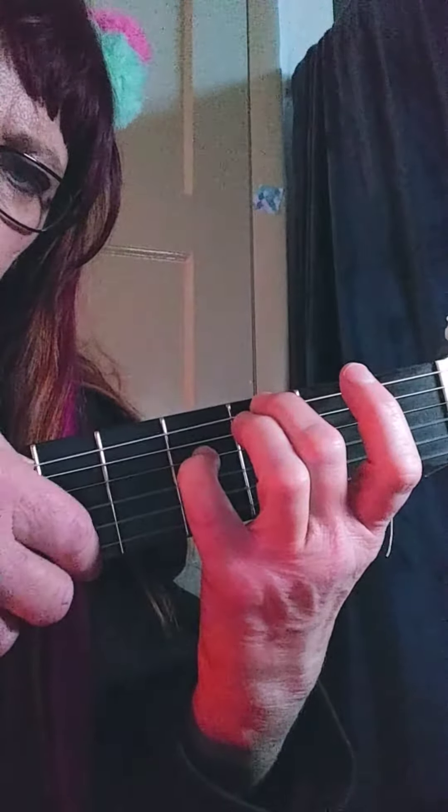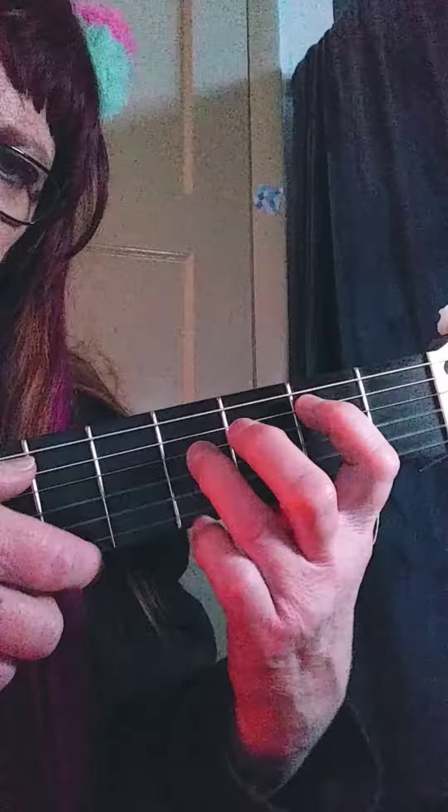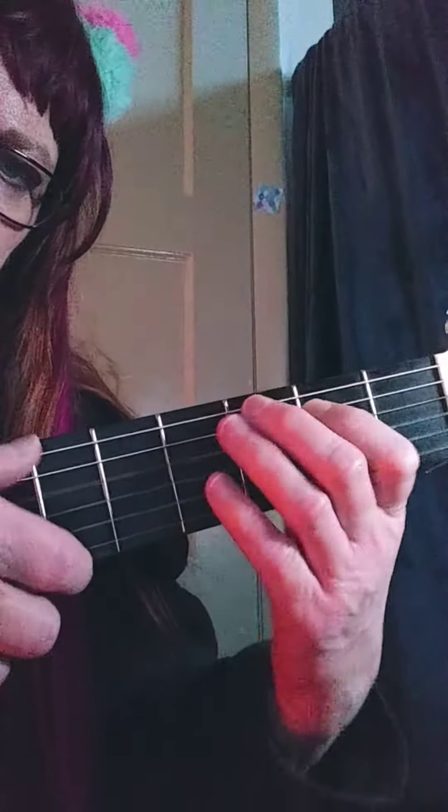Then take your pinky off. Then it does this again, and this again.